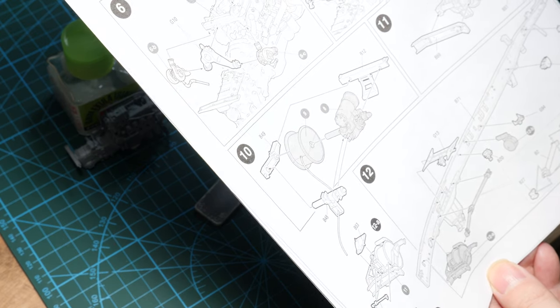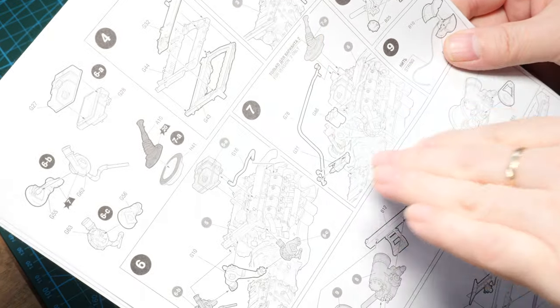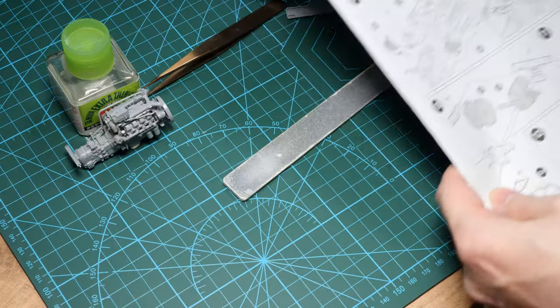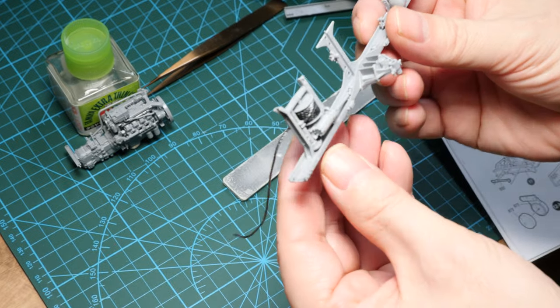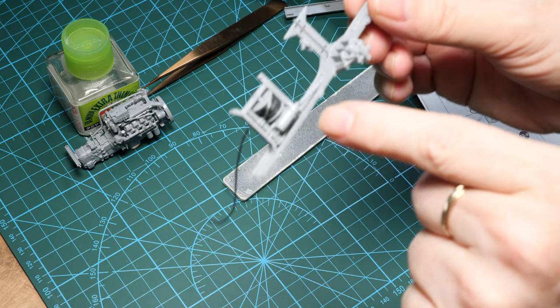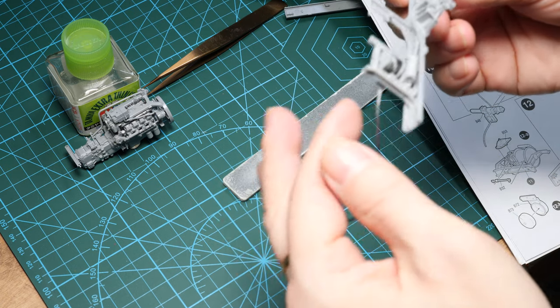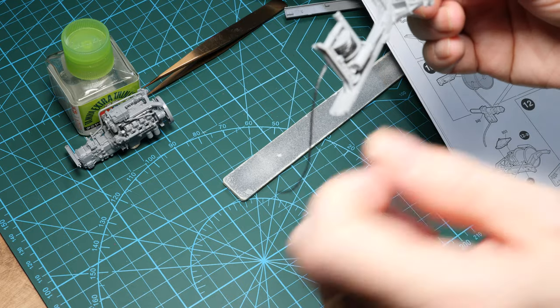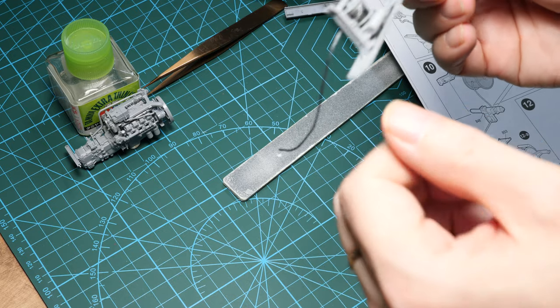The engine is built up in the first eight steps and there are lots of pieces. Note there's an option if you're going to pose the cab open — I'm not, so I'll leave that off. The winch has been built up and I've already attached it onto the ladder frame. To get the string to stick on, I've superglued it to the reel so everything is firmly attached. It isn't going to roll — it's superglued on.